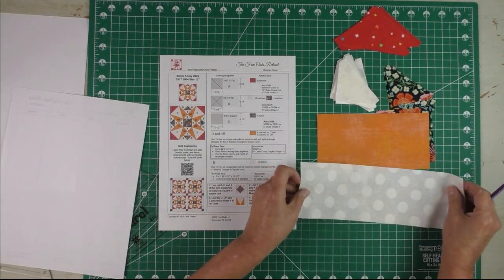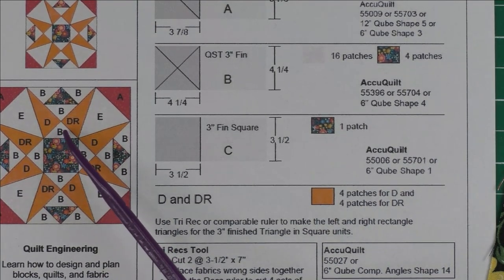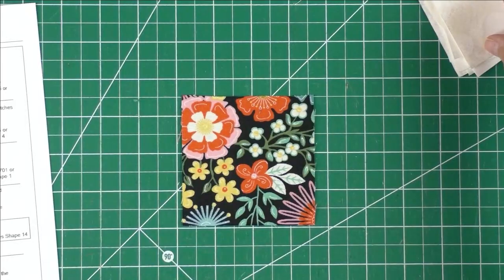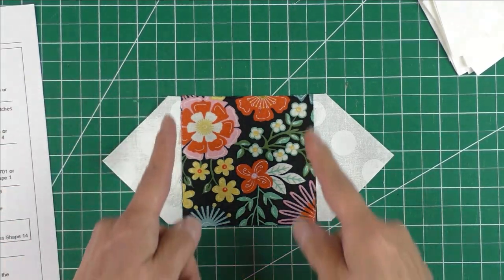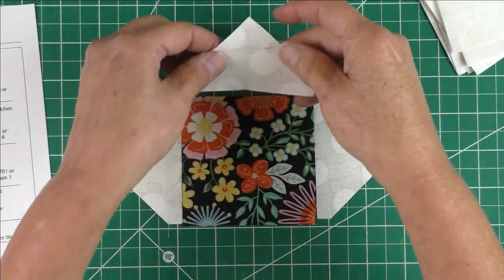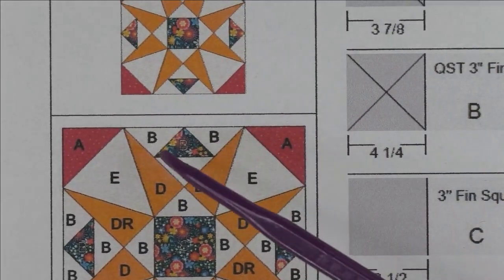I'm going to start with the square-in-a-square in the very center. Patch C is the floral and patch B is the light quarter square triangles. I start with the square and take two of the quarter square triangles and piece them on opposite sides, then press them. Then I'll take the other two quarter square triangles and piece them on the remaining sides and press those.